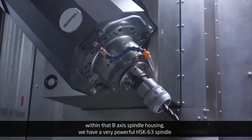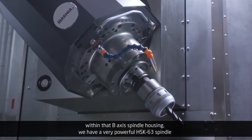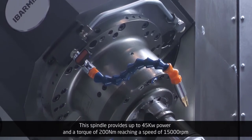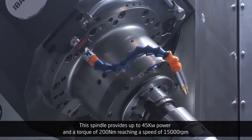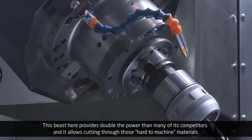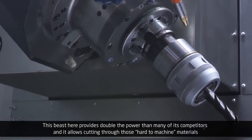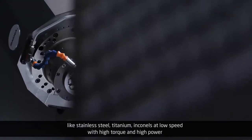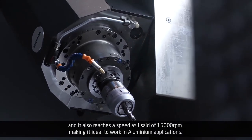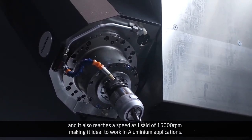Within that B-axis spindle housing, we have a very powerful HSK63 spindle. This spindle provides up to 45 kW power and a torque of 200 Nm, reaching a speed of 15,000 RPM. This beast here provides double the power of many of its competitors, and it allows cutting through those hard-to-machine materials like stainless steel, titanium, and Inconels at low speed with high torque and high power. It also reaches a speed of 15,000 RPM, making it ideal to work in aluminum applications.